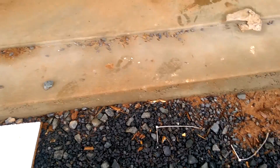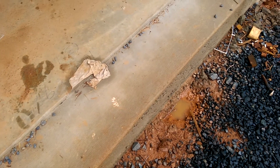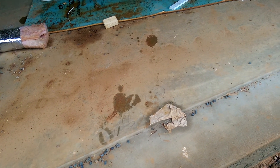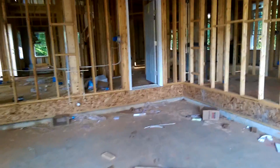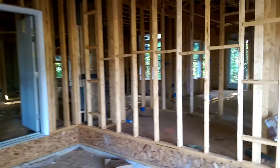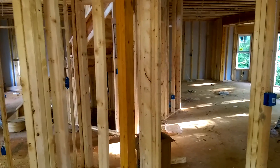Good morning, happy Father's Day — it's June 21st, 2015. Welcome to my second video of my Cat6 wiring series for my brand new home, which is currently under construction. In the first video I showed you the tools I was going to need for the job. In this second video I'm going to show you the actual home itself being under construction and the stick frame, and where I want to put my Cat6 wiring.